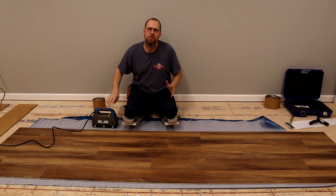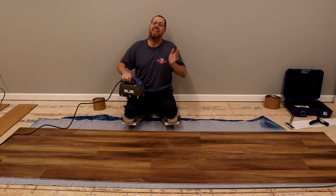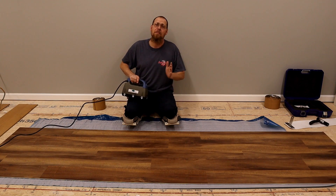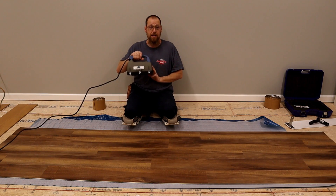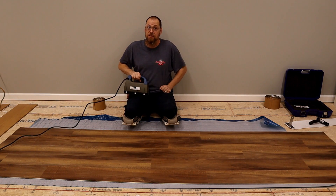Hi, welcome back to the channel. In this video, I just want to show you another benefit — yet another benefit of this cool glide iron. It is not your typical iron. Stick around and see what's in store.